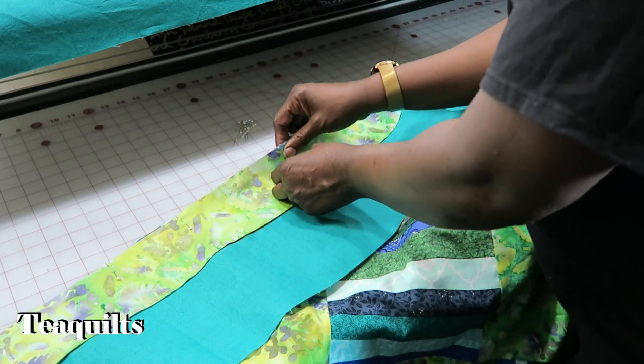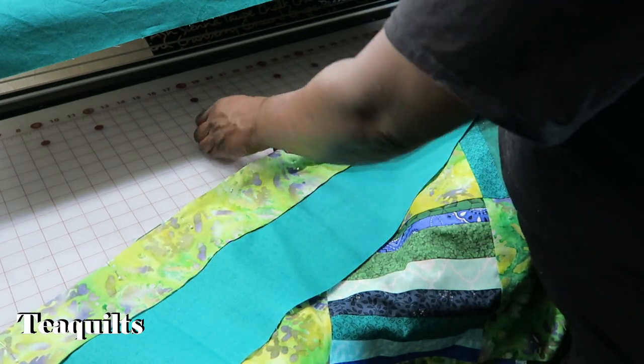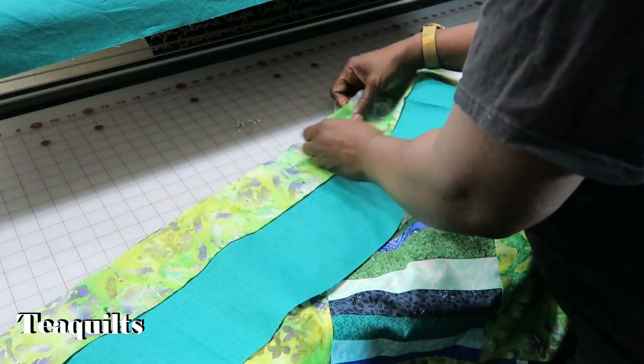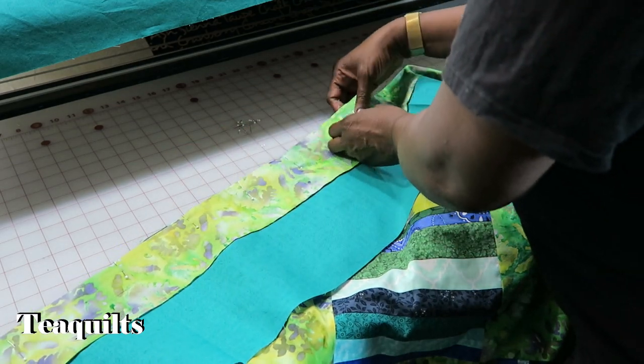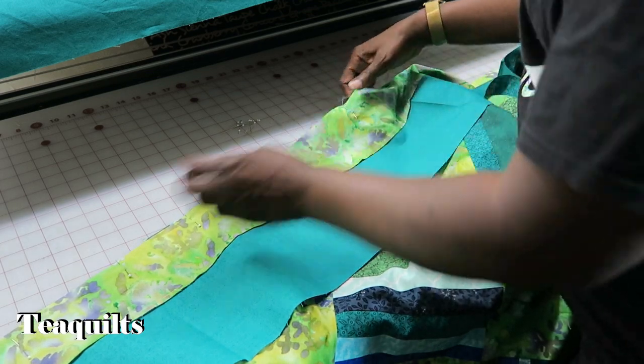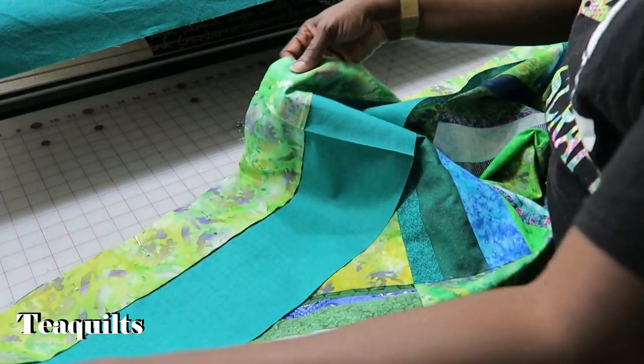If you need more pins you can go ahead and add those as well. I try to pin about every four to five inches in my borders just to keep anything from sagging and make sure that I've got my fabric eased in throughout my entire border. So I'm just bringing in some more pins — try to pin in the center between two pins, and then if needed go in between. It's better to have more pins than you need than not enough pins.